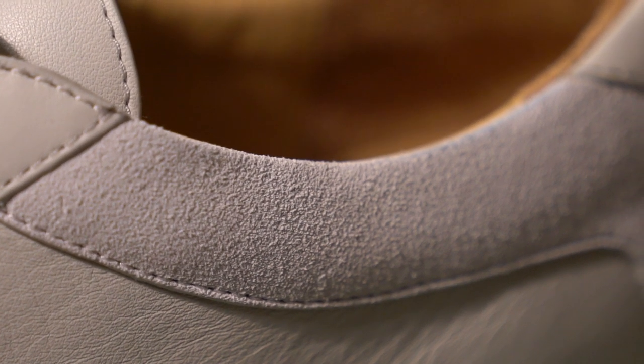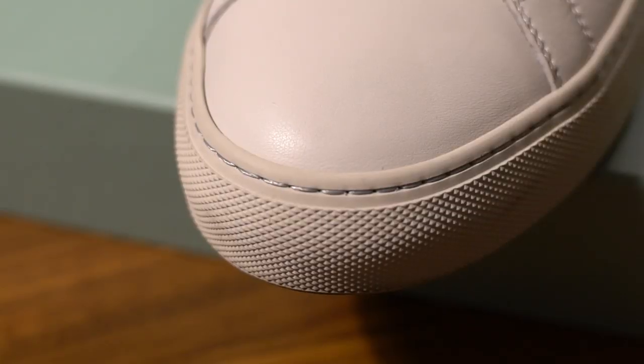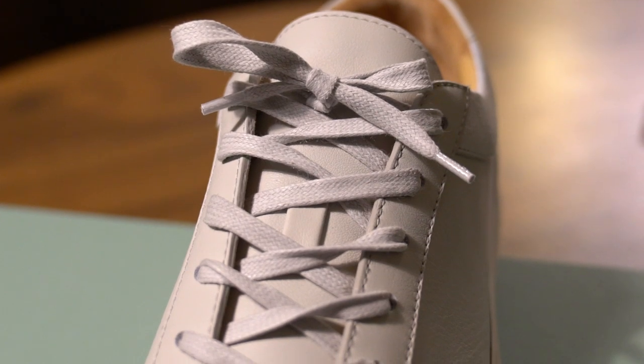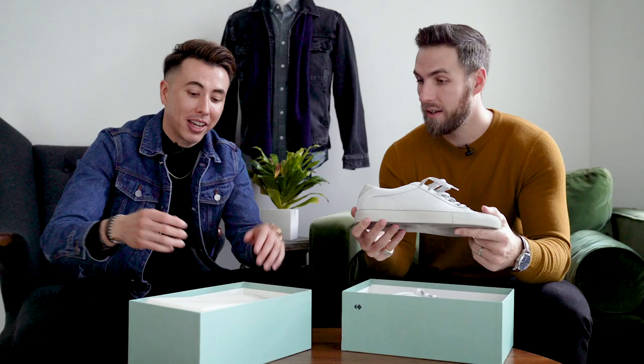It's very, very comfortable. I've actually worn these already. Blake is just unboxing his for the first time. These are made in Italy. Super comfortable, super nice leather, easy to clean, and they're definitely going to last you a good amount of time because the soles are stitched on and not just glued on. The rubber's really nice. The leather's really soft.